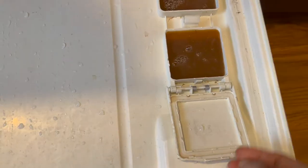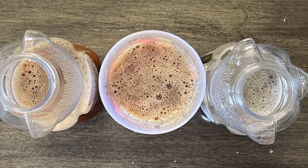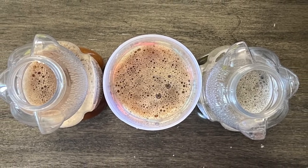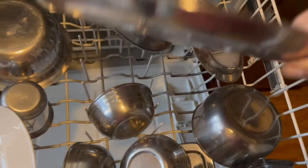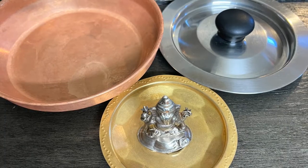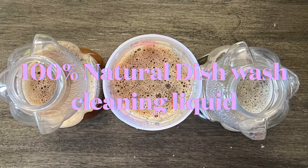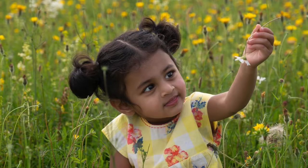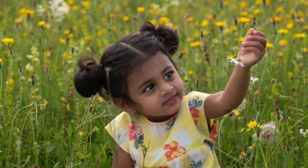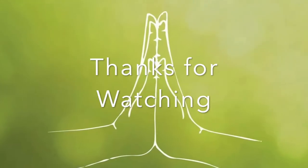I have even tried using it in the dishwasher, and all these greasy vessels came out crystal clean. So try making this wonderful 100% natural dishwasher cleaning liquid and protect our environment, our own health, and also protect the planet for future generations. Thank you.